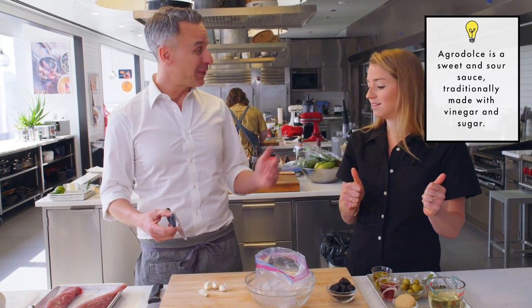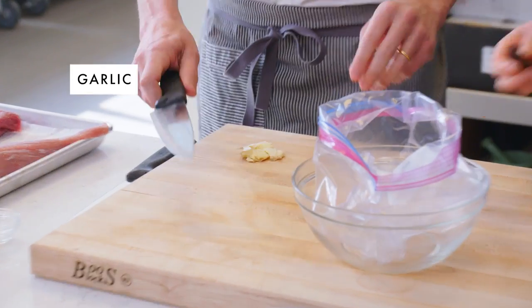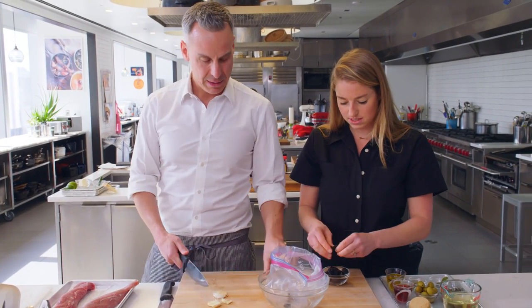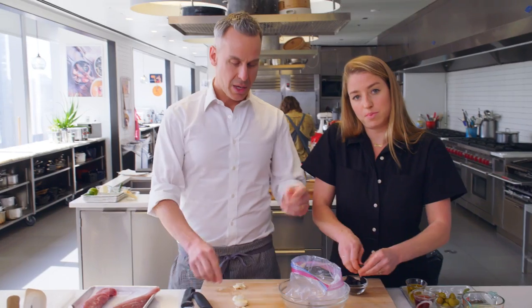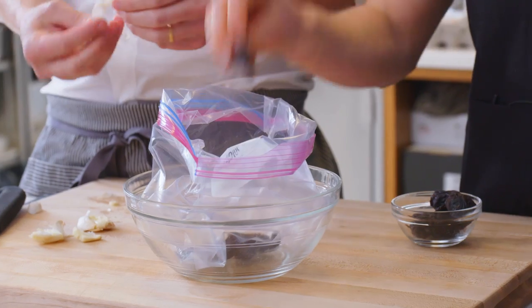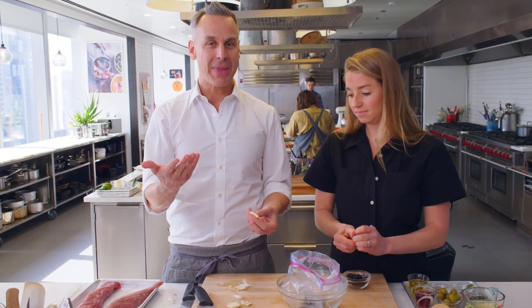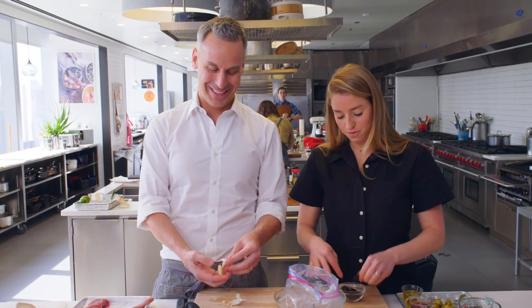It's basically an agrodolce — or a salad dressing, if you want to be less fancy. We're making pork in salad dressing. We're gonna take about four garlic cloves and just do that smash thing. Meanwhile, I'm just gonna tear these prunes into smaller pieces, because it's kind of a mouthful to get an entire prune in a bite — this way we'll disperse some of the sweetness throughout the dish. You don't need to mince the garlic finely since it's going in a marinade; as long as it imbues the marinade with flavor — releasing the allicin, if you will.